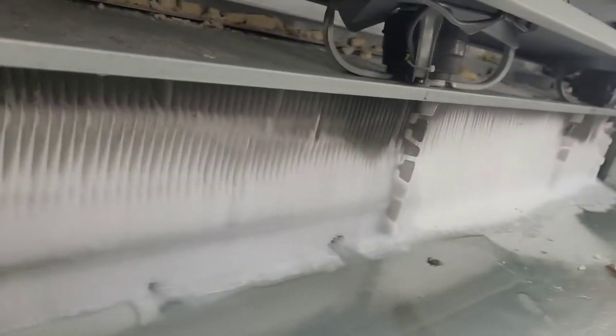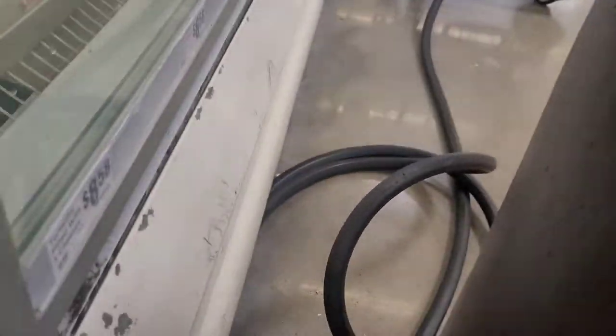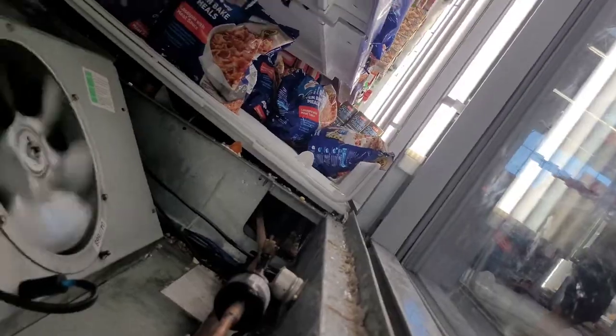Yep, like I said, full of ice. So another couple hours washing a case with my water from up there. Okay, so now I got it all defrosted and got it running — now to figure out why it froze up in the first place.